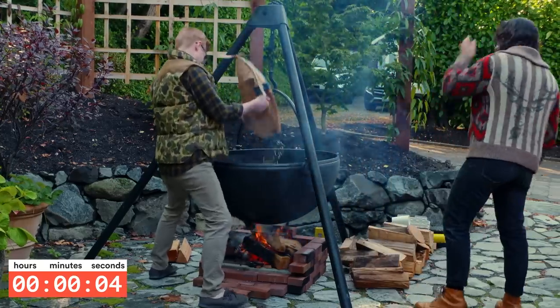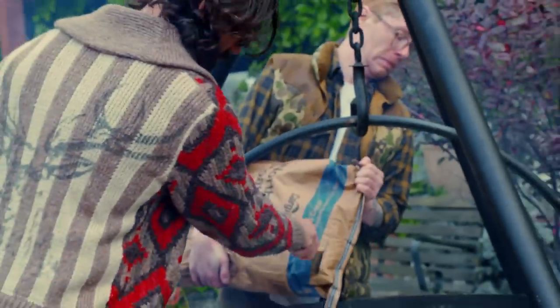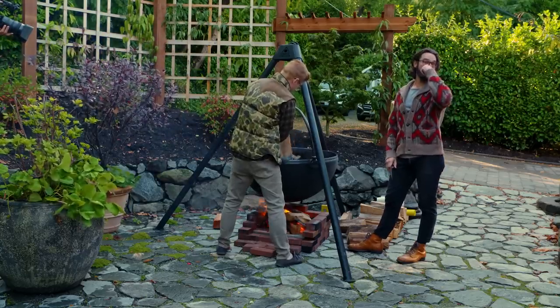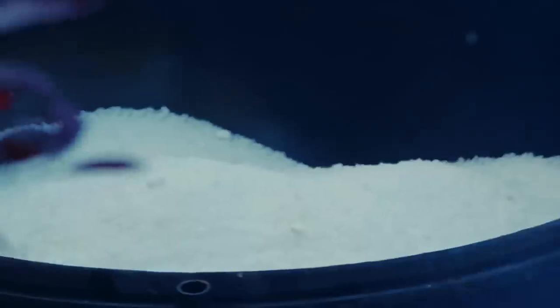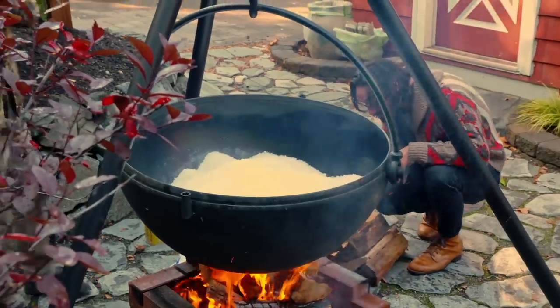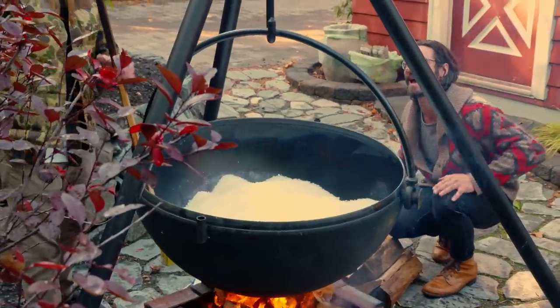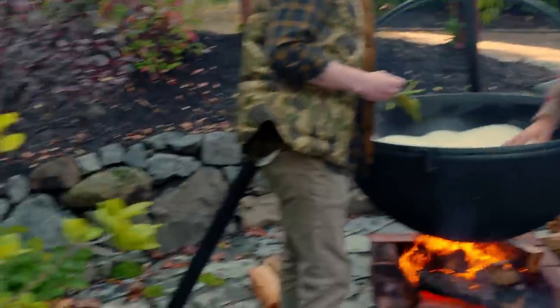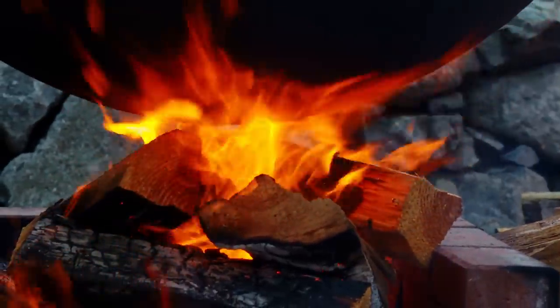Doesn't look like that much salt — that's 50 pounds of salt. Watch your fingers. We were first talking like one bag a couple of weeks ago and I was like, nah, 200 pounds. And now I'm thinking we could easily put 700 pounds of salt in here or more. This is actually going to be a little harder to mix than I thought. It's getting hot on the edges, but the middle is cold for sure. I think we just need a bigger fire.